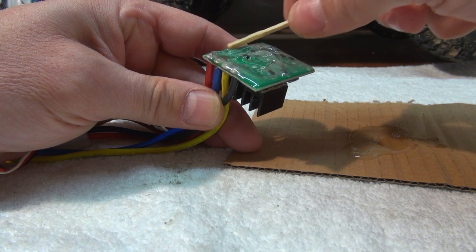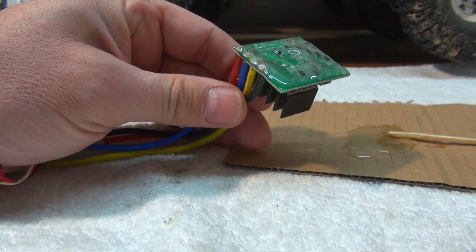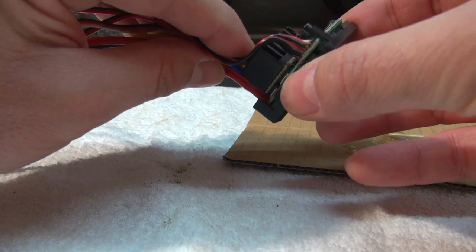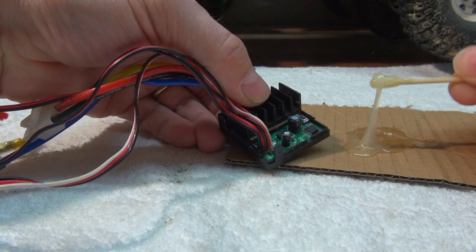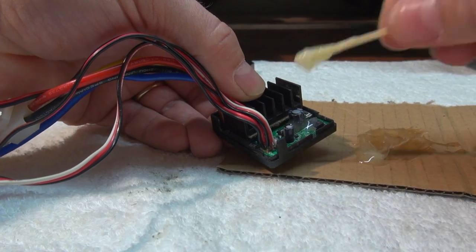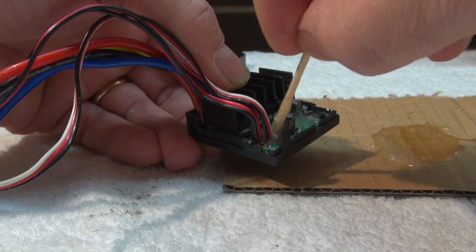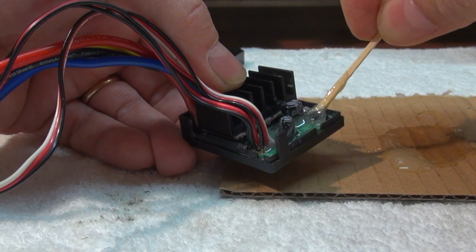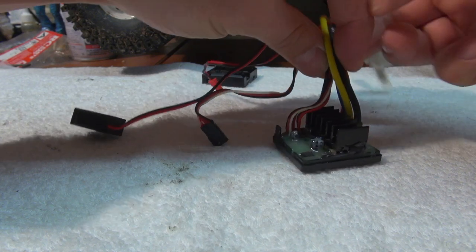I have to be sure to cover all the parts with a thin layer of glue. Then I put the circuit board back in the lower part of the cover and do the same with the upper side. I cover all the space with glue except the small button I showed you before. And of course, I leave the heat sinks free.